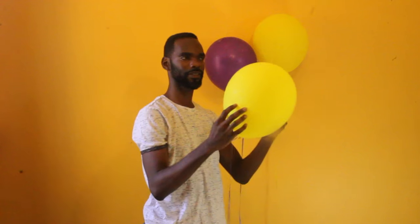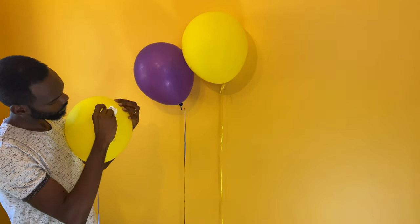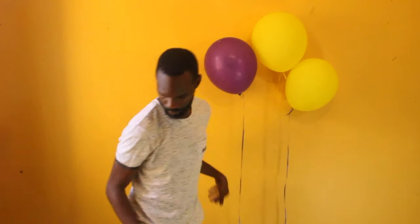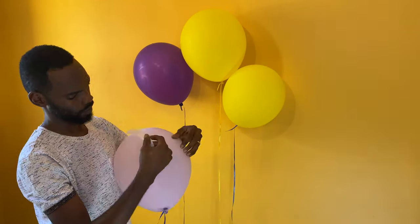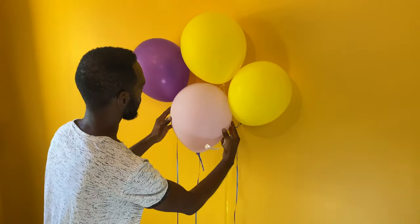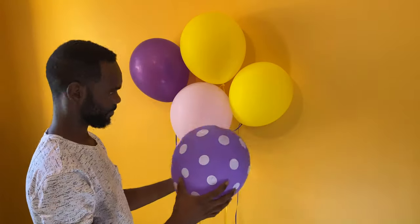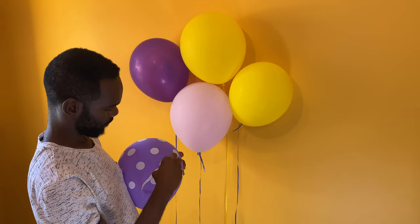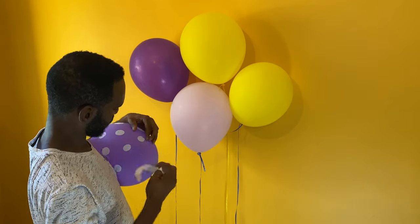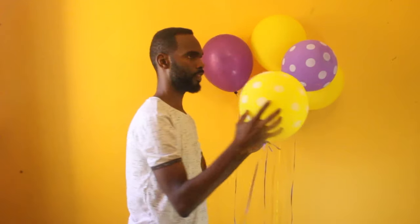Use your creativity to add different colors, shapes and arrangements that fit your special occasion. When adding balloons on top of another balloon, ensure that the balloon at the base that is connected to the wall is firmly attached with multiple glue dots. You may use as many as five or more glue dots to ensure that your balloons do not fall off the wall. This is critically important when creating this balloon arrangement.